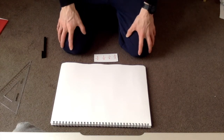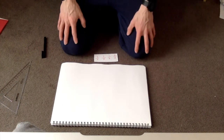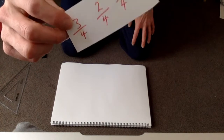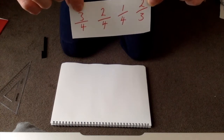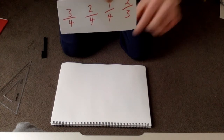Today I'm going to show you how you can do your activity of collecting items around your house. So the first thing you need to do is to find your fractions. Now I've got four fractions I'm going to show you today. I'll need to find collections of three quarters, two quarters, one quarter, and two thirds.